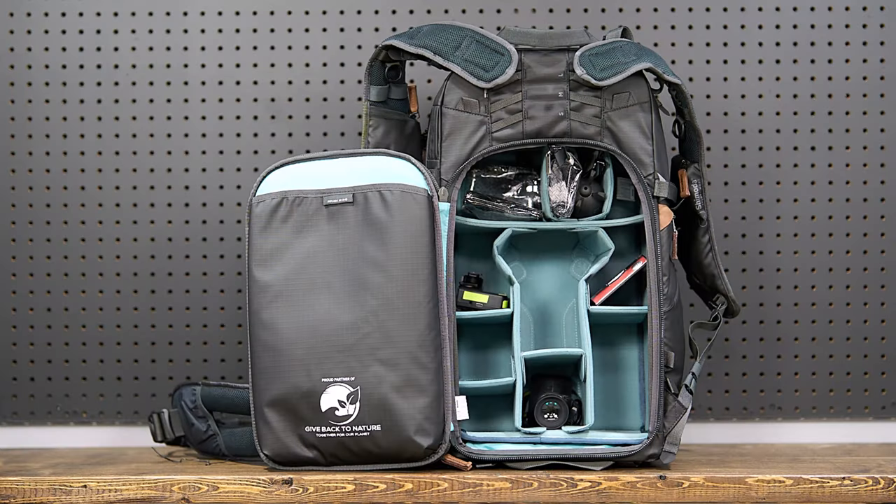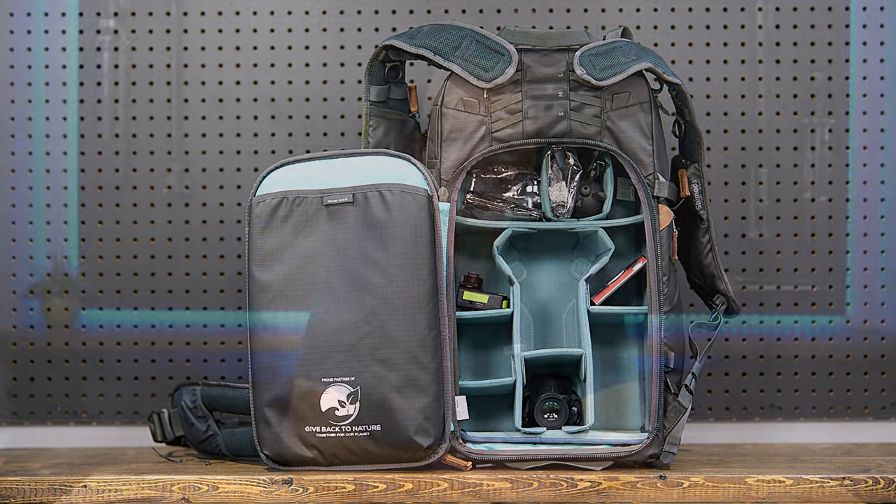Now that the looks are out of the way, let's dive into some of the more crucial elements of this backpack. If you've watched any of my other camera bag videos, you'll know that my number one pet peeve is bags that use dark-colored interiors. This, to me, is a fundamental design flaw, and I won't even consider a bag with a dark interior. Shimoda went with a Robin's Egg blue color for their interiors, which is bright and makes your gear easily visible, which makes losing smaller items a thing of the past. Huge thumbs up for that design element.